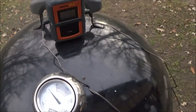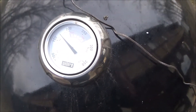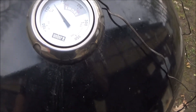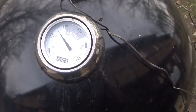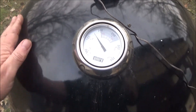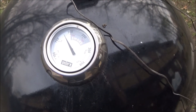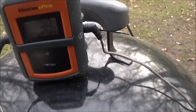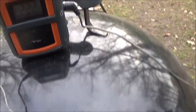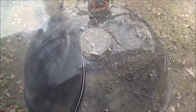Alright, folks, got it all fired up — got the gauge in. These Weber Smoky Mountains are made to run low and slow. I'm going to try to get up to around 300°F if I can. On this cold day if I get to 300, I'll be lucky. She's sitting at 222 right now. We'll check back in about four hours and see what she looks like.